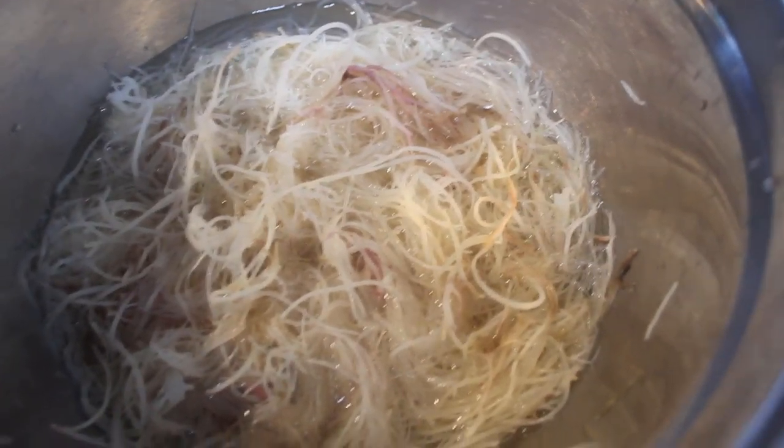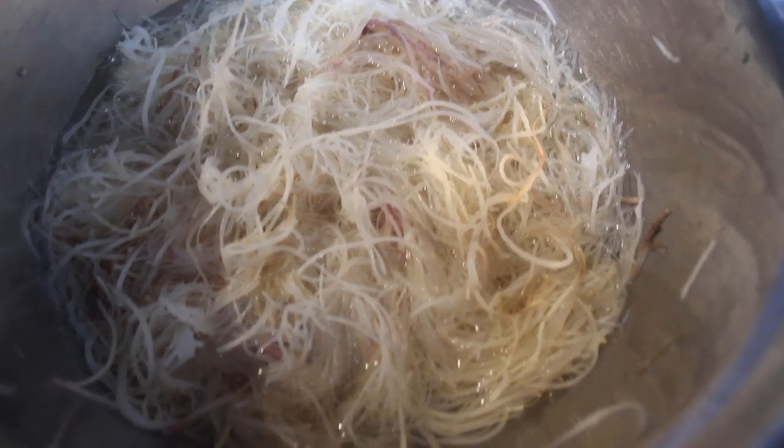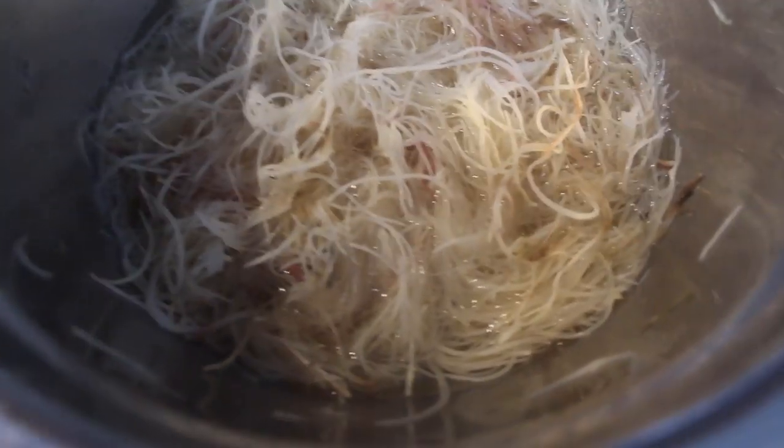I wound up letting it soak for about an hour just to be extra careful and make sure it was long enough to blend really well. Because the sea moss comes already dry and very clean with no salt on it, it's really able to absorb water fast and efficiently. So after an hour, I feel like that's enough and I'm going to go ahead and blend it.